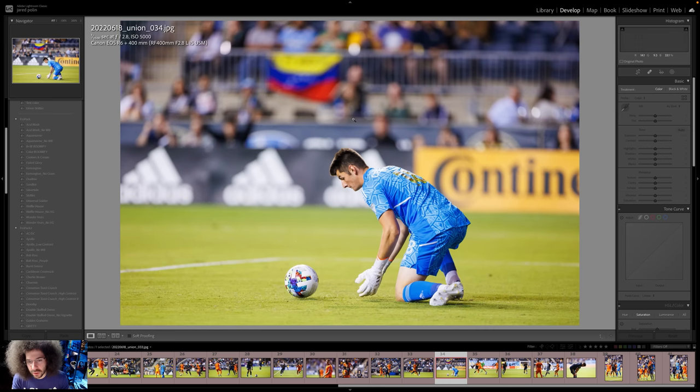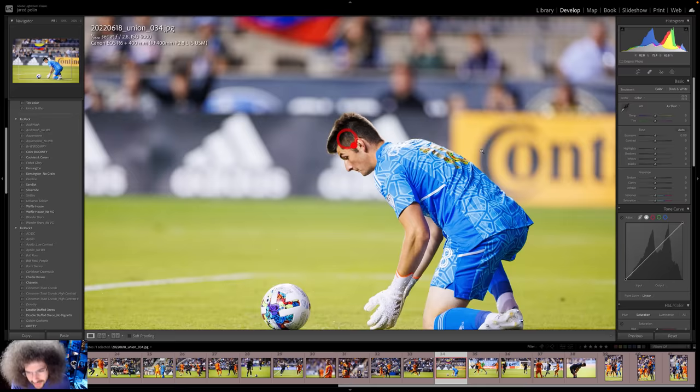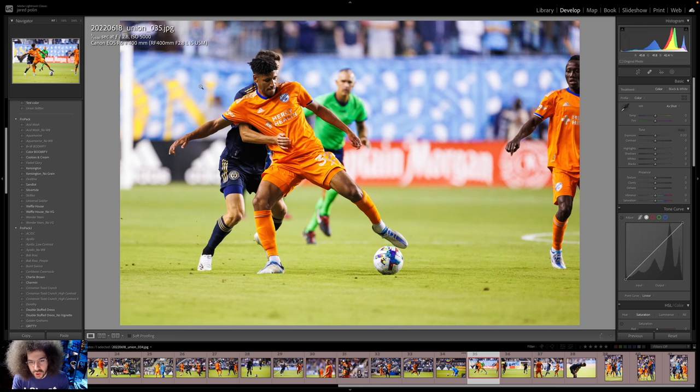Goalie here — obviously a tight shot. He's going to dive for that ball; he wanted to make sure he fell on it. She's showing the action really well here. This is too hot, too hot — just got to bring it down. We'd work on the color a little more.